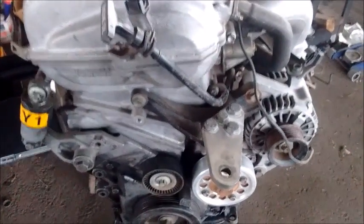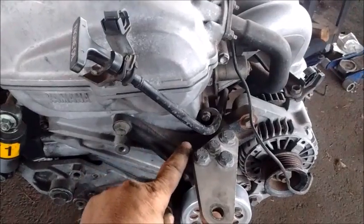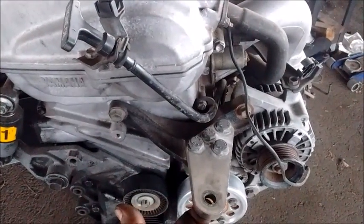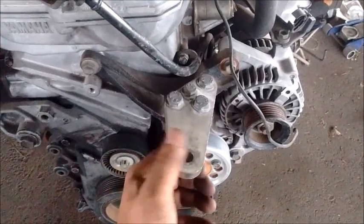The number one item needed for the engine is the engine mount adapter. This attaches to the 2ZZ engine mount bracket and allows it to bolt onto the insulator that sits on the fender of the MR2 Spyder.